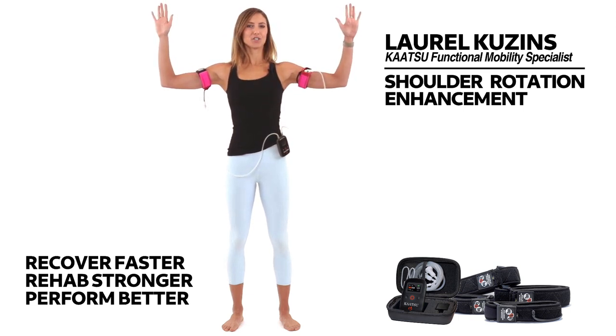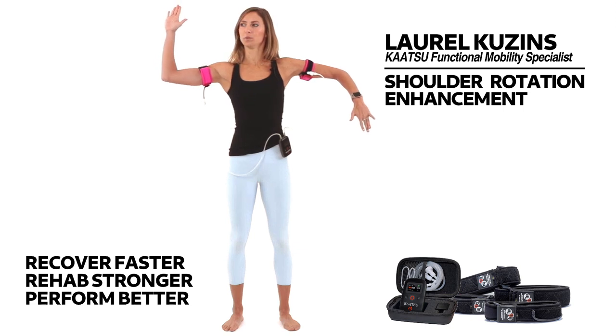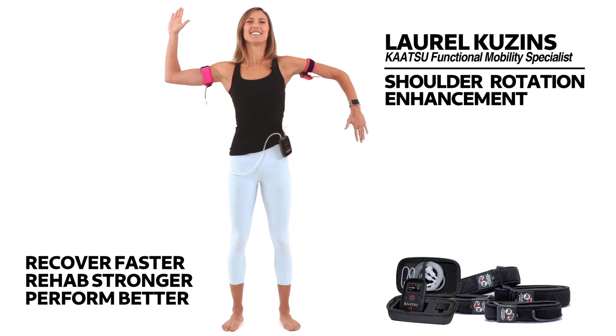Now find your right hand. Start to drop your right hand down towards the floor. Notice my elbow stays in line with my shoulder. And then find your left hand. Start to pull the left hand back behind you. Now engaging through the core, start to squeeze out as much range of motion as you possibly can. For four,